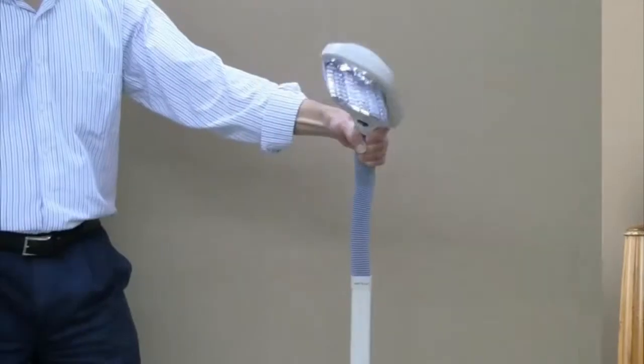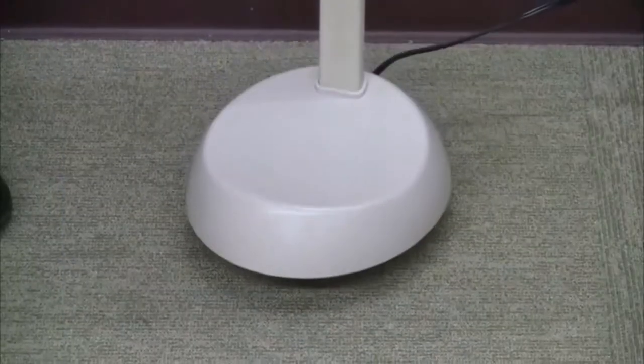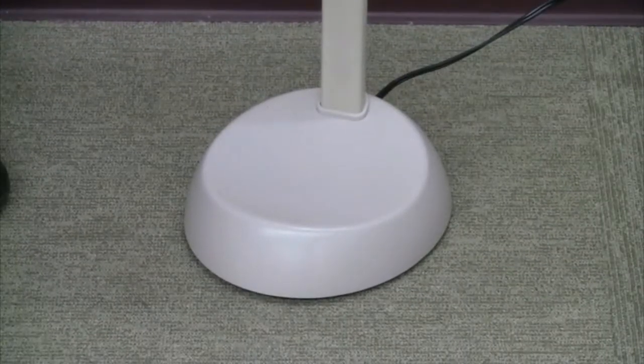The flexible gooseneck puts light where you need it, and a sturdy heavy base keeps the lamp securely in place. But the most important feature of the original goes directly to the reason you buy a lamp — to get good, clear, abundant illumination where you need it. We've taken a look at the lamp; now let's take a look at the light.